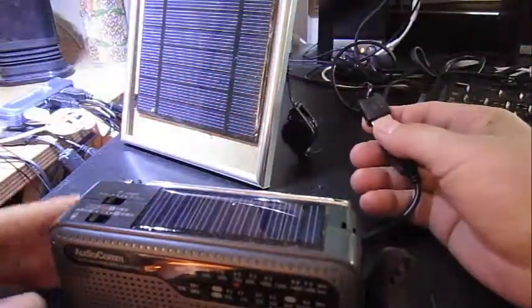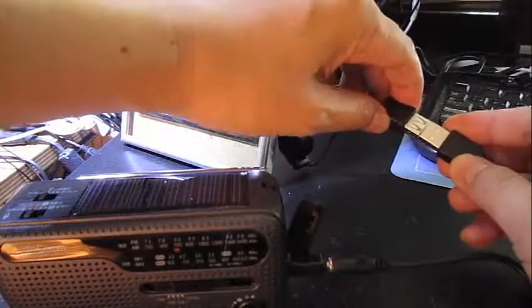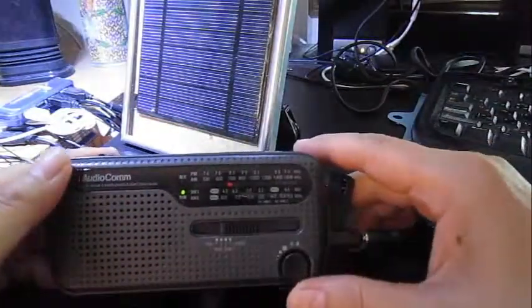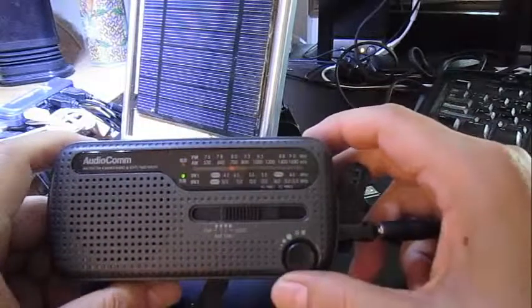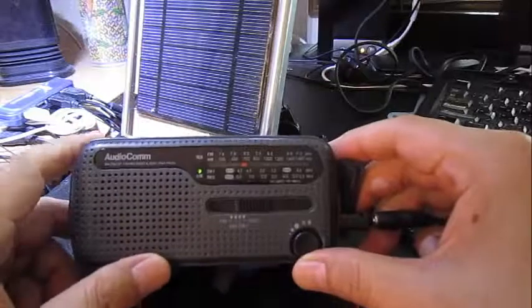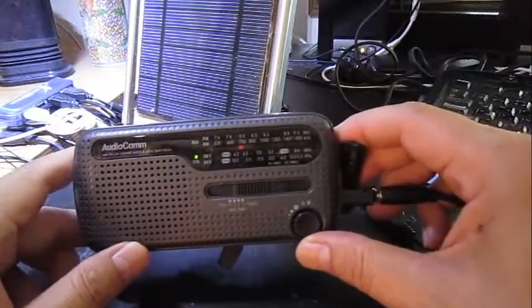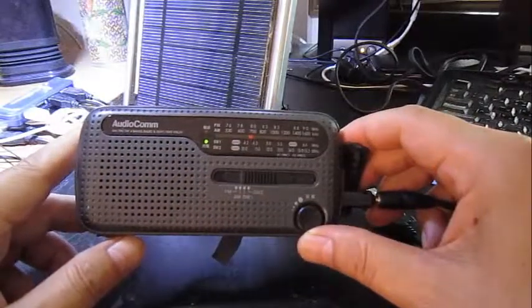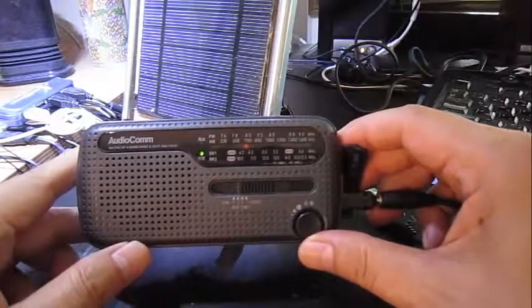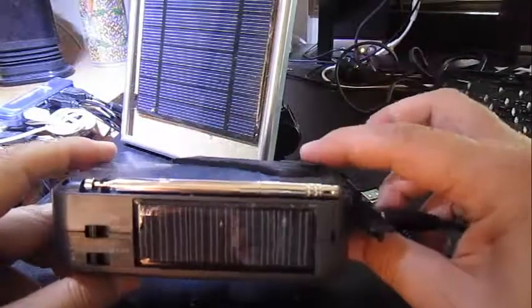If I unplug it you can see it goes off, so you can tell that the solar cell is doing its job charging. This little radio is AM/FM and also has shortwave. The thinking behind it was a kind of prepper mentality — just in case something happens, you have a radio that keeps you connected to the outside world.